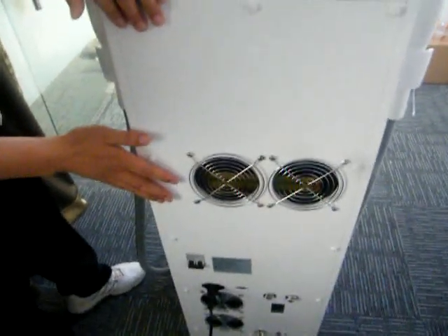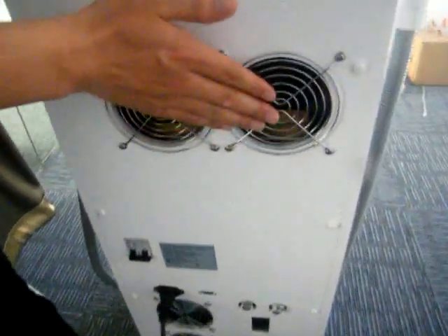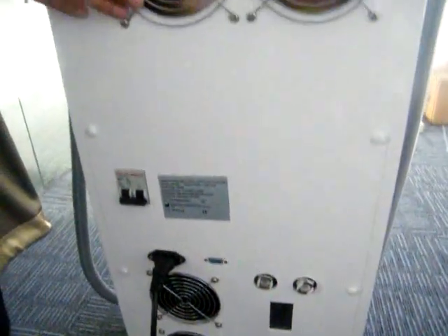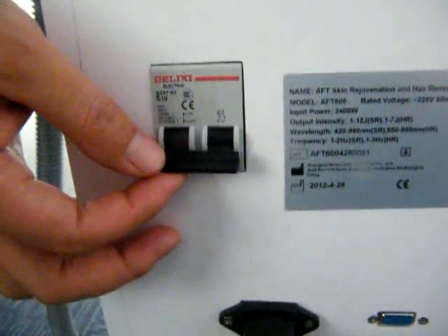Let's introduce first from the service panel here. From the service panel, you can see one, two, three, four fans, which are in charge of the cooling. And from here, you can see this is the circuit breaker.